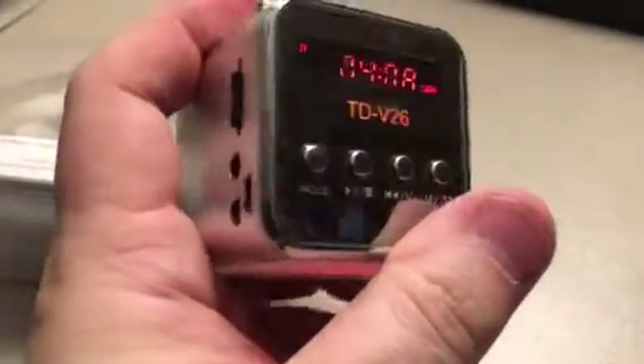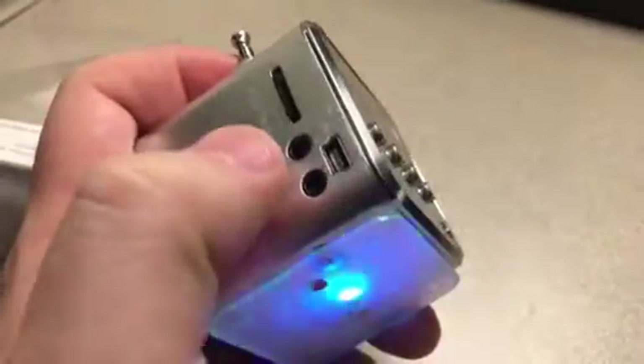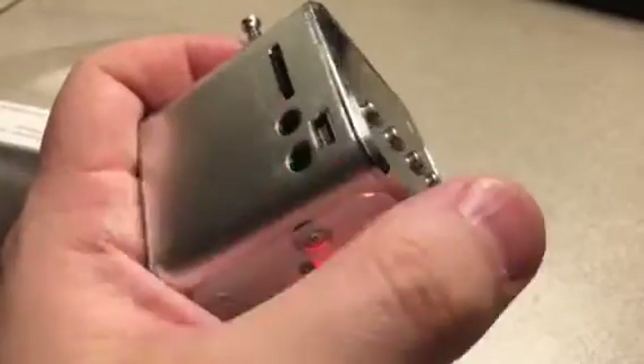It seems really loud. And there's the USB port, and you can put in a micro SD card there. There's also a stereo headphone output and the charger, and you can connect to a computer to load up the SD card.